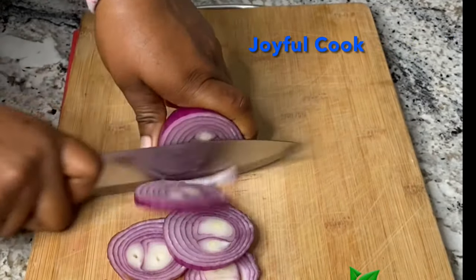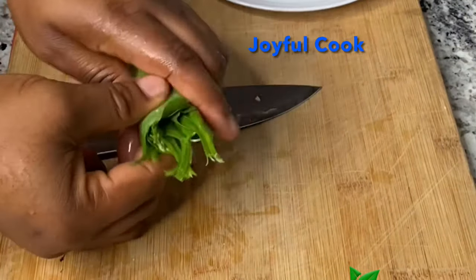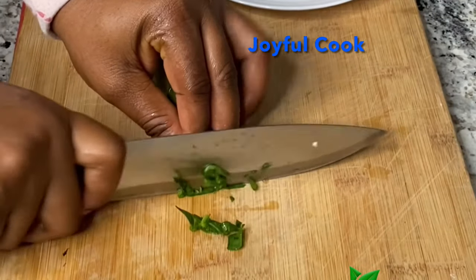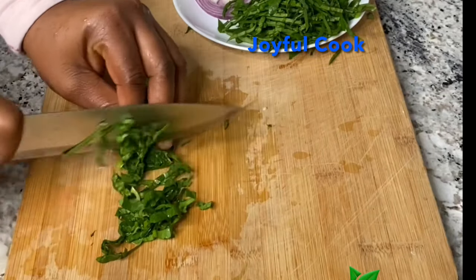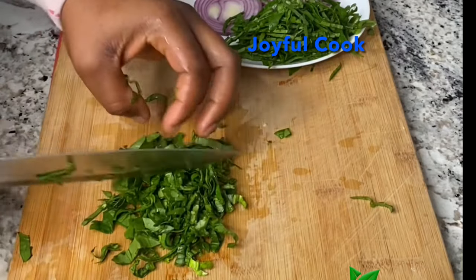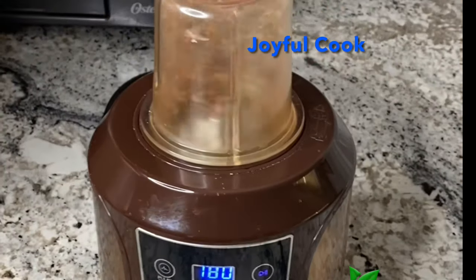So while that is cooking, cut the onion into thin rings and set it aside. Next I'm going to go ahead and slice a vegetable. I'm supposed to use utazi leaf for this recipe, but because I can't find it where I live, I'm substituting with spinach — but shh, don't tell anybody okay. Cut one into long strings and then cut another one into tiny pieces just like this. Next I'll grind the calabash nutmeg and set it aside as well.